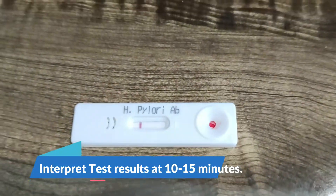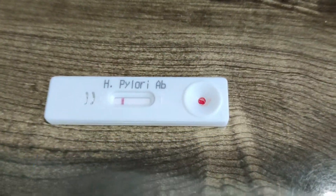Now you can see the clear band appearing on the cassette. It means it is only showing the control line.